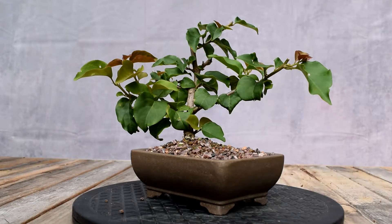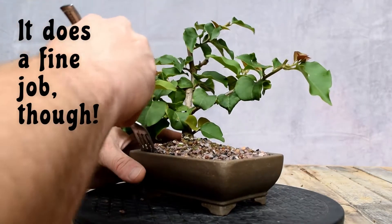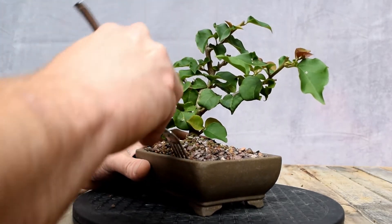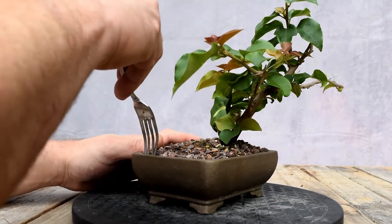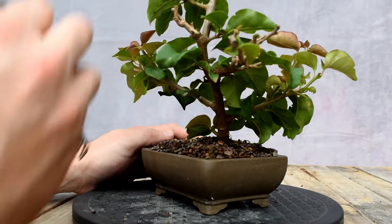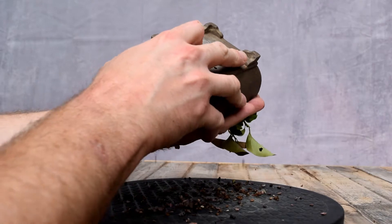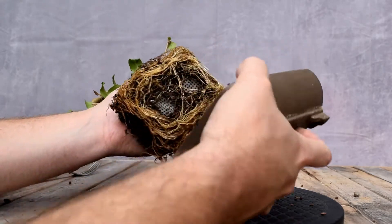I don't have the quality tools — I have a fork. That is solid. We're just going to pull it up and loosen it. This tree either had its first roots last summer or the summer before that. I believe it might have been the summer before that, because I don't usually put them in this style of container.